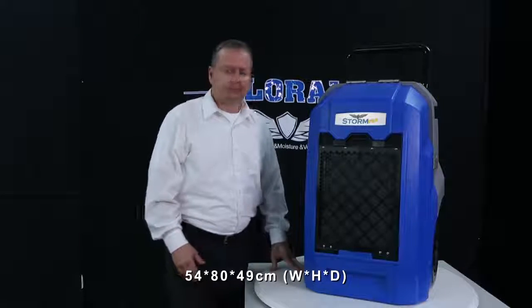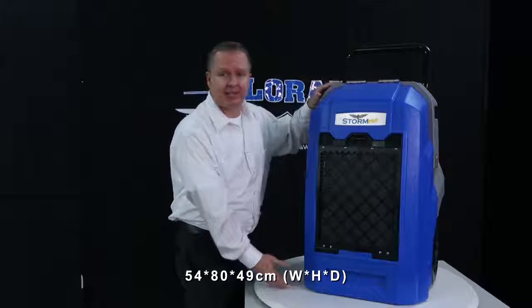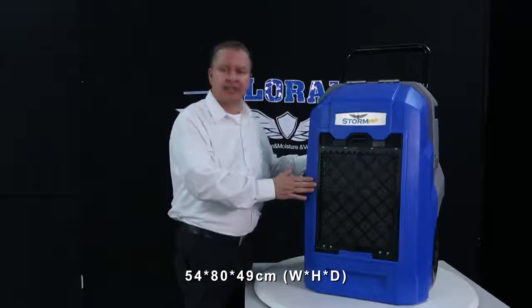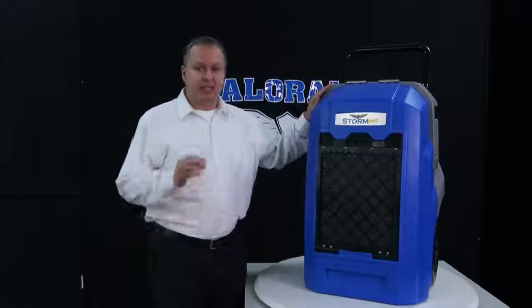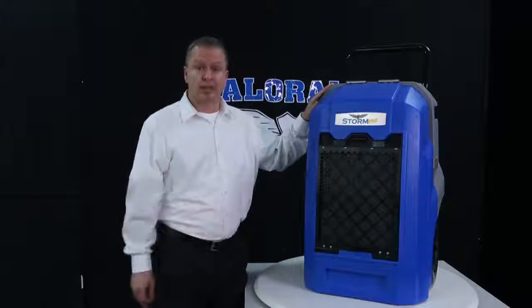Its dimensions are 54 centimeters wide by 80 centimeters high by 49 centimeters deep. It is specially designed for cleaning and restoration drying with low noise levels.